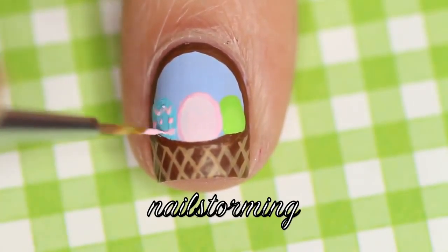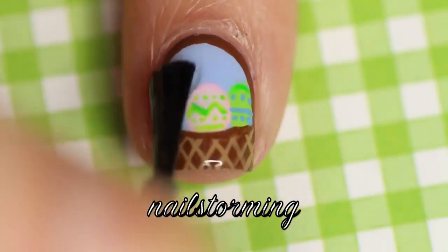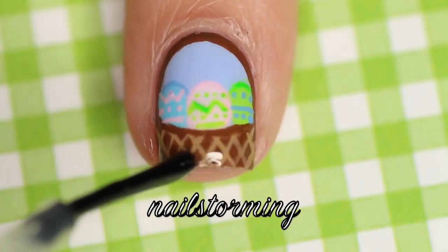I didn't go and show you each one because I did the same thing for each egg just in a different order. Wait a few minutes for everything to dry and then add top coat. I'm using HK Girl by Glisten and Glow.